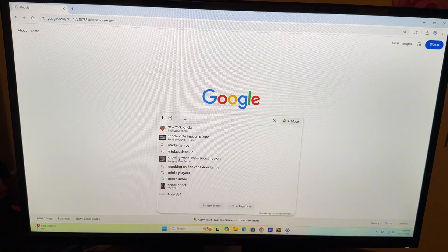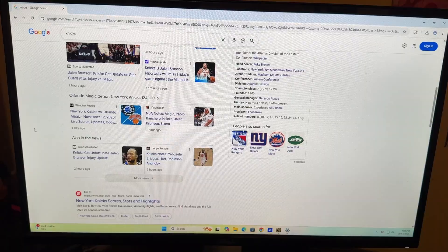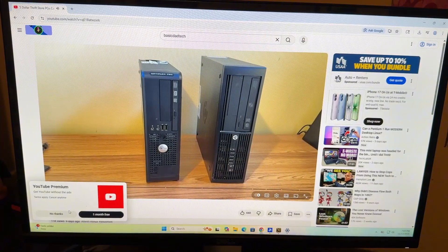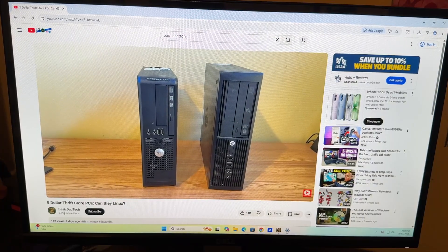I downloaded Chrome, did some web browsing, and had no issues — a very smooth experience. I also watched some YouTube videos and it worked absolutely perfectly. For everyday computing tasks, you're going to have no issue with this PC.